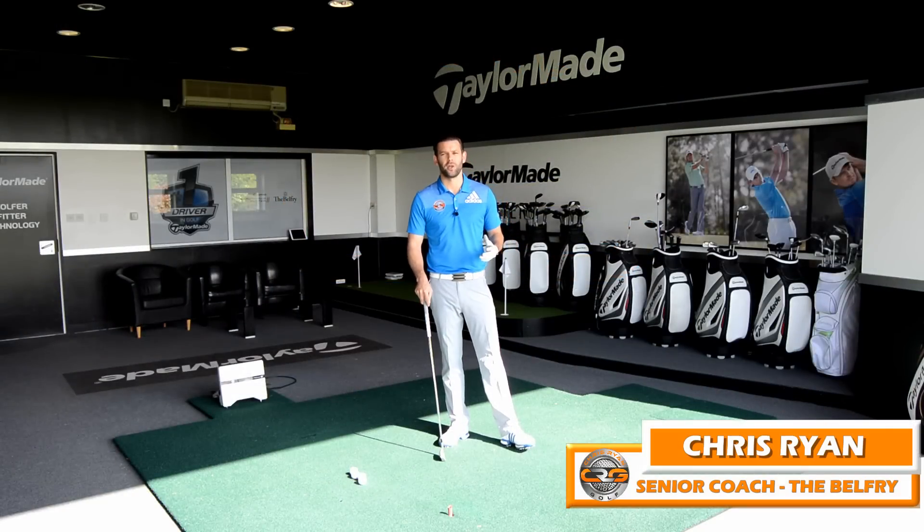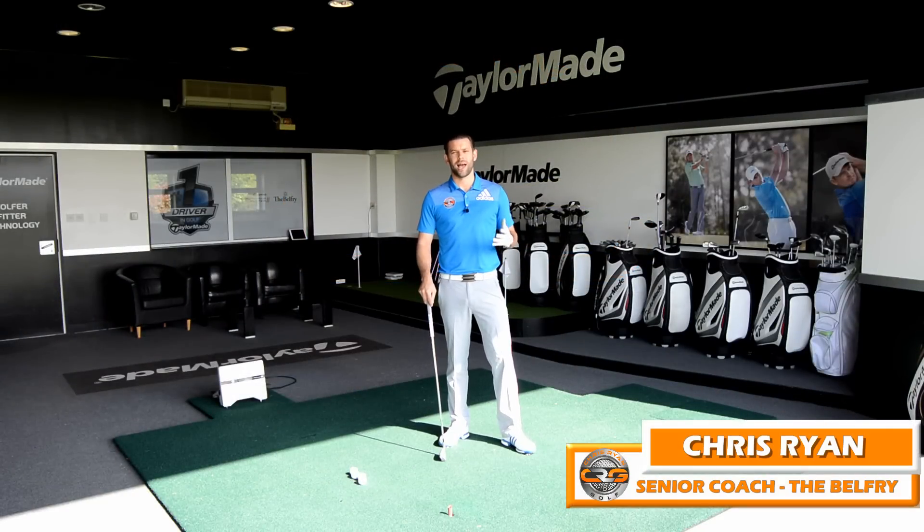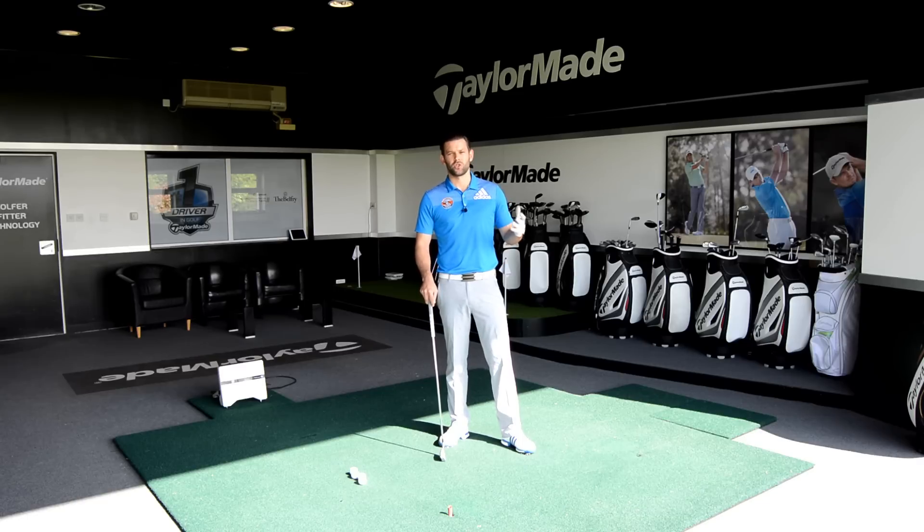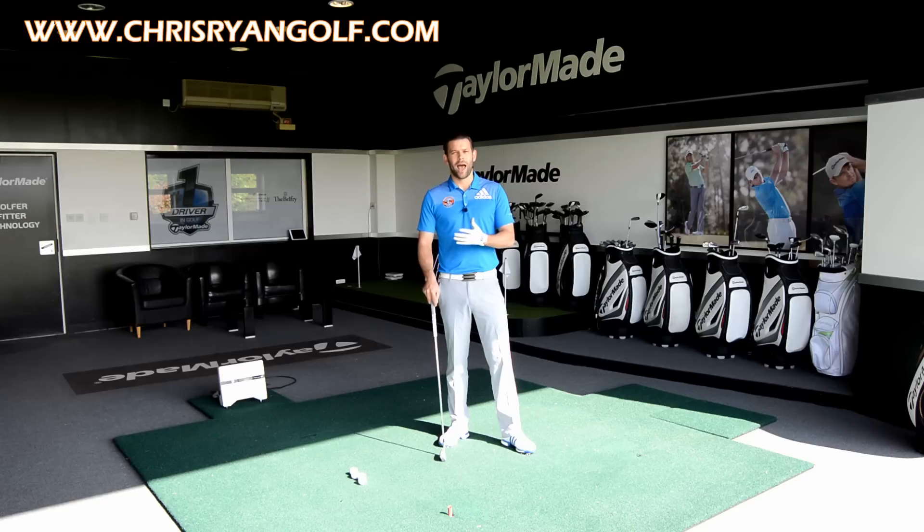Hi, my name is Chris Ryan. You've joined me here at the Belfry. We are in the Talamo Performance Centre and the video today is going to hopefully get your iron shots a little bit closer to the hole through a little bit more consistency, looking at how the arms move relative to the upper body.